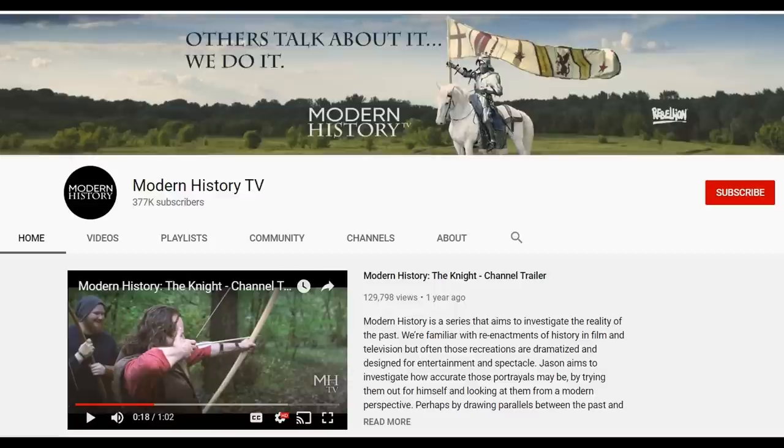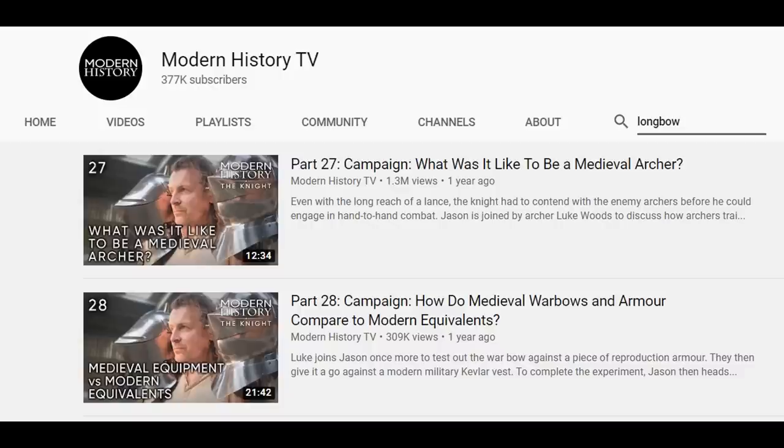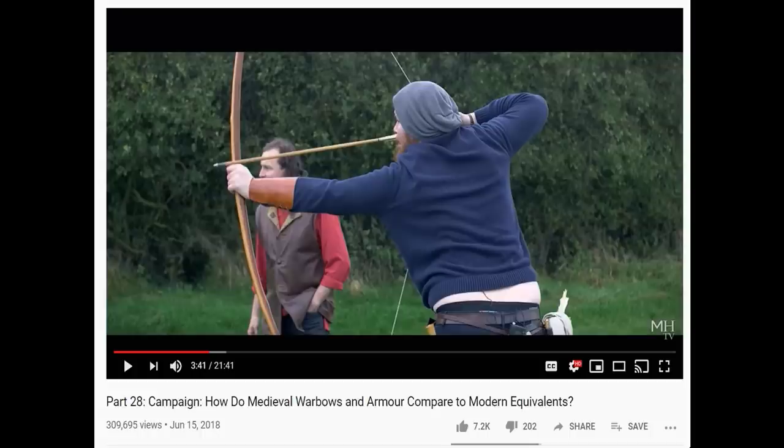A while ago I was contacted by Jason Kingsley from the famous YouTube channel Modern History TV, and he asked me if I would be interested in a collaboration. I'm always interested in these things because I believe that's what makes YouTube so much more interesting — collaboration between different but kind of similar channels. I looked at his videos and found he made some interesting videos about English longbows.